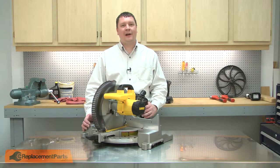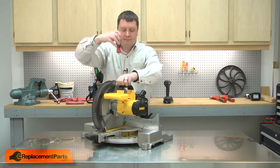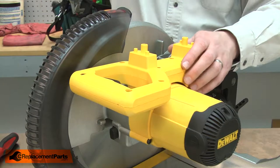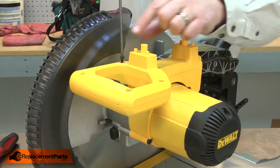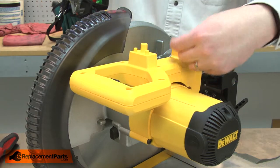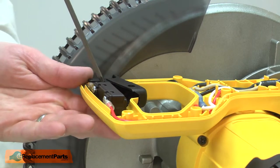I'll begin by removing the top handle from the saw. Now remove the switch handle cover. Now I have access to the switch. I'll remove the screw that secures the switch to the housing.